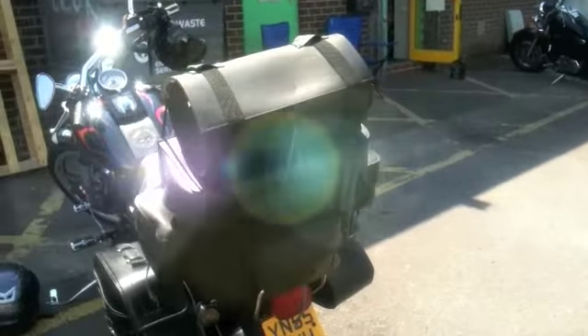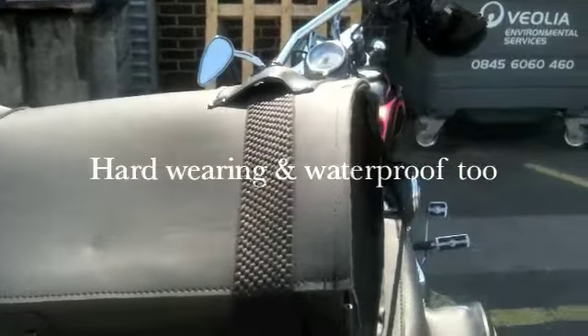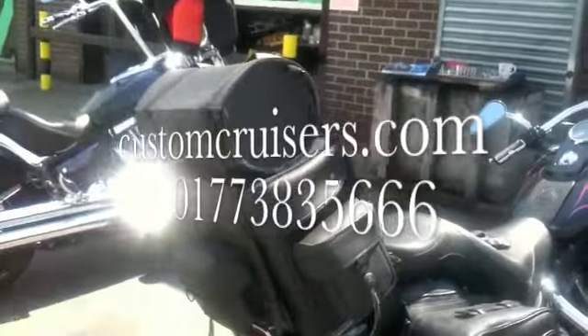This bag is also available in studded. It has a nice solid steel bracing inside, which means you won't lose the shape, unlike a lot of bags in this sort of price range.